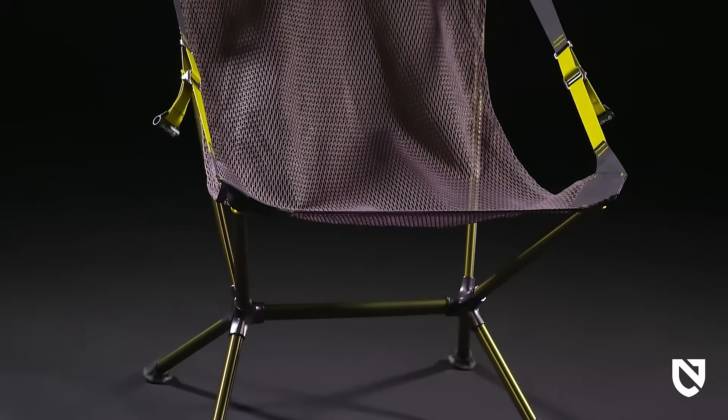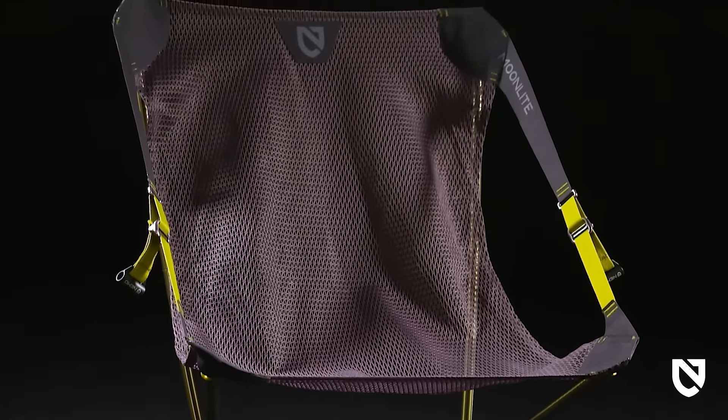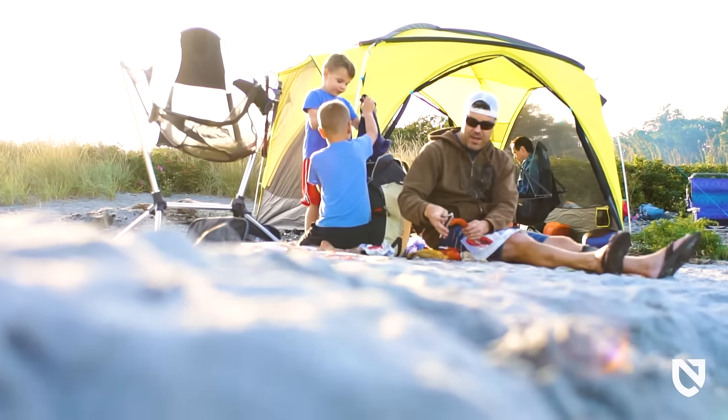Experience what it's like to be on the moon, both in its packed weight and the weightlessness you'll feel as you lean back and relax under the stars. And like all Nemo products, your Moonlight comes with a lifetime warranty, so it will last you through years of adventures.